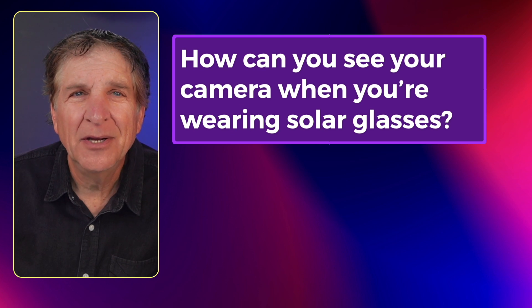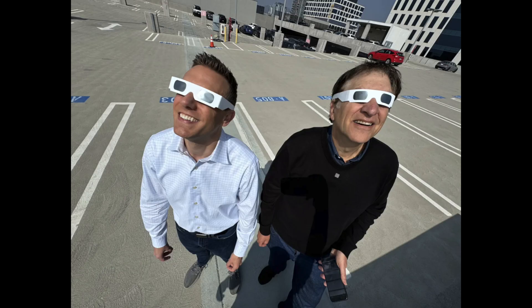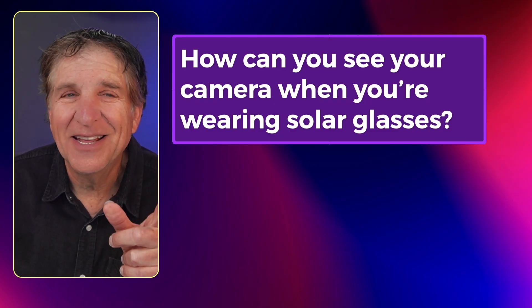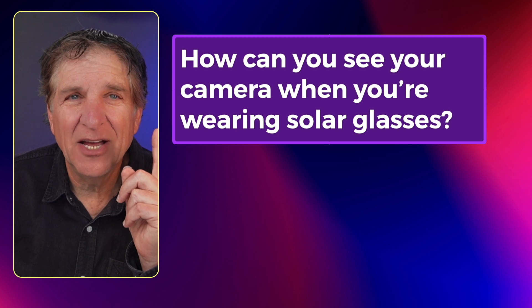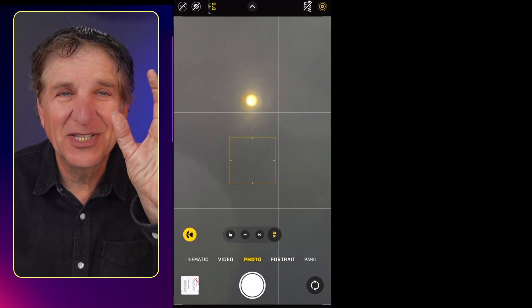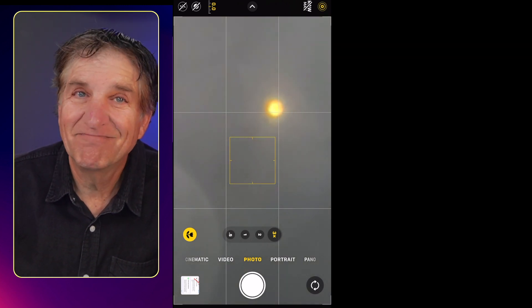How can you see your camera when you're wearing solar glasses? It's a little hard — the glasses are very dark — but the sun is bright, so you've got the glasses on, you position the phone, turn it a few times until you can see the sun in there, and you will see it, and then you'll be able to get your shot.